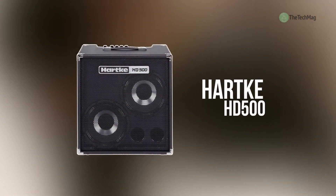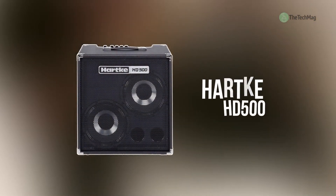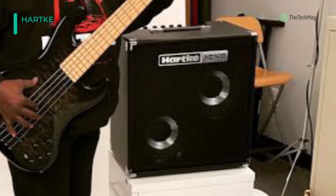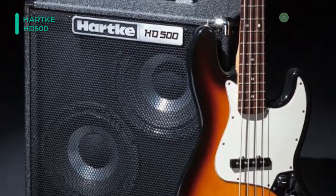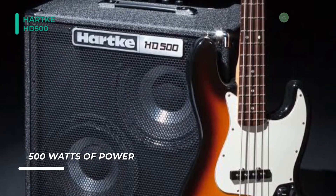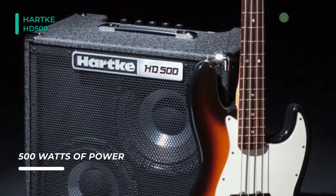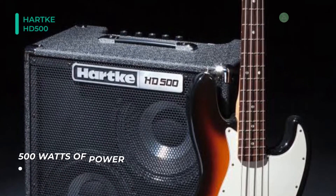Next up on the list, we have the Hartke HD500. It is a combo amplifier capable of delivering 500 watts RMS of Class D power. Its 2x10-inch cabinet houses high-drive speakers that boast neodymium magnets, as well as a half-aluminum, half-paper hybrid cone, which is designed to provide a distinctive blend of warmth and attack.